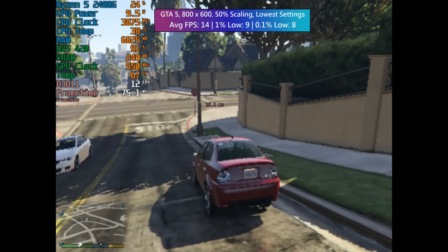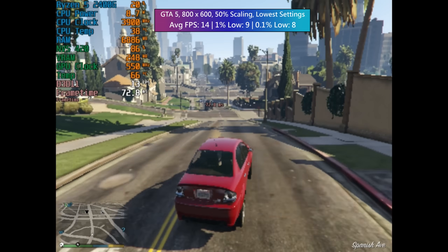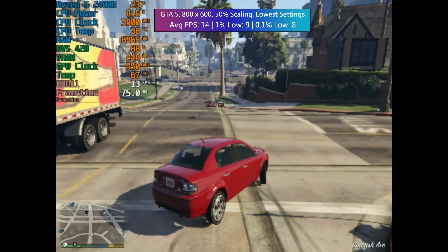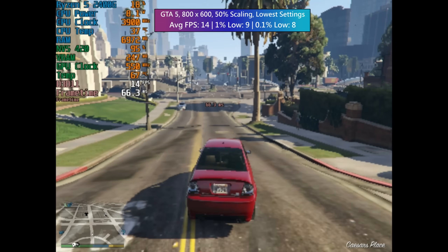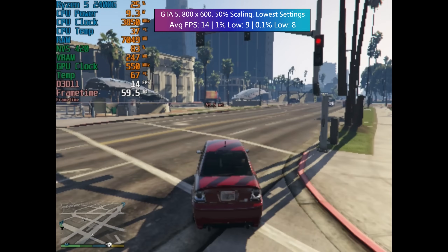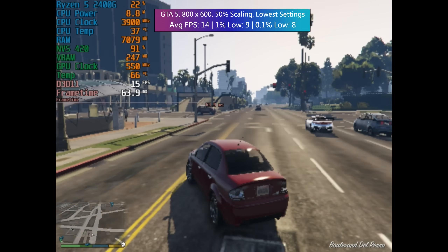I'm surprised that GTA 5 actually ran, but we did need 800x600 and 50% scaling, so resolution-wise we're at pretty headache-inducing levels. The VRAM of the card definitely doesn't help either — we're severely limited in that regard.